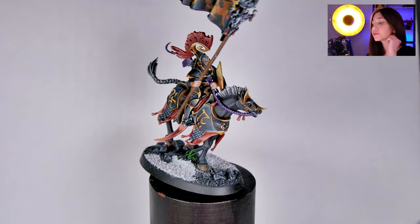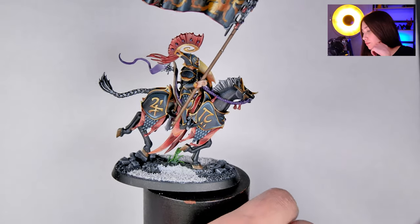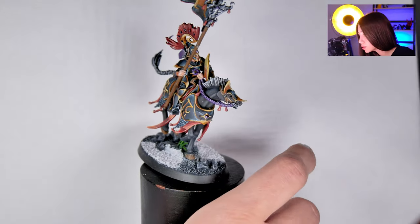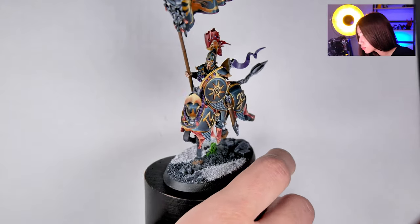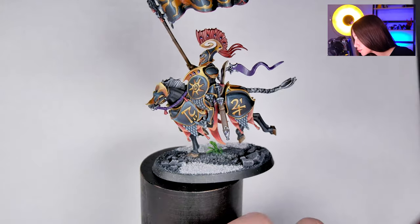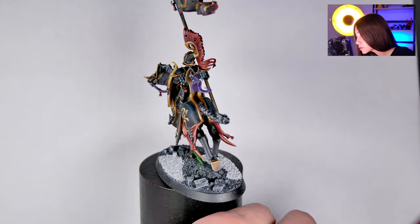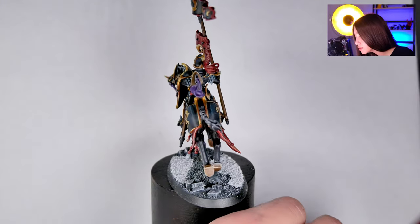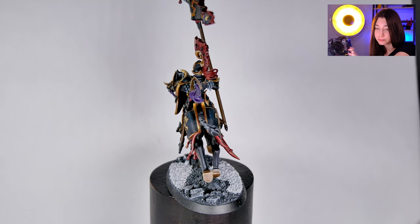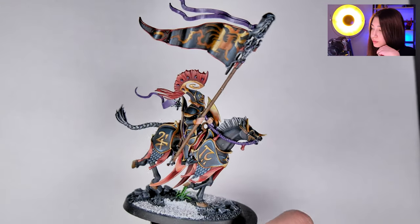And here we got our Bannerman from the Dawn Riders. Again, non-metallic metals in the symbols, really super cool gradients. The metals are really cool, with great effects on the banner too. The horse is so realistic, I love the horse. Really beautiful non-metallic highlights on the armor. It's really, really, really beautifully made — so neat details on even the feet of the horse. I truly loved it, really beautiful one.